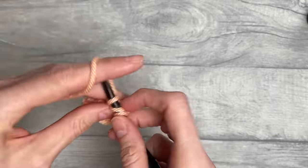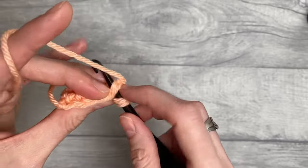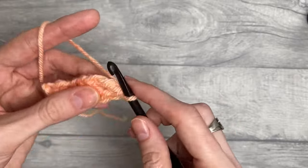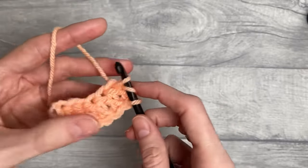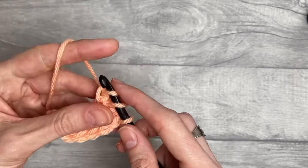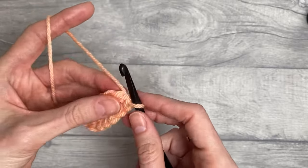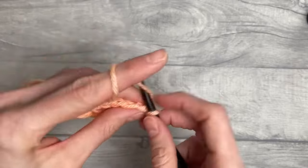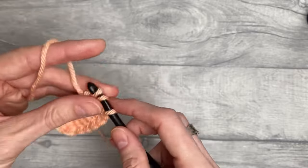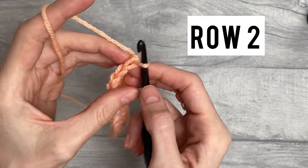If you want to try the stitch out and perhaps make a dishcloth, I'm using bulky weight yarn — you would do four or five multiples of four, so perhaps 20 and then add those two stitches to have 22. For something like a baby blanket or throw, you would certainly do a bigger multiple, but this is where swatching comes in. Once you've got your multiple of four plus two, you will then turn your work around.